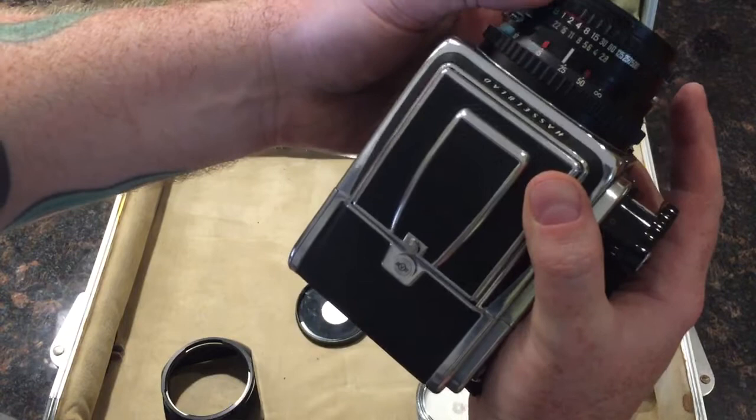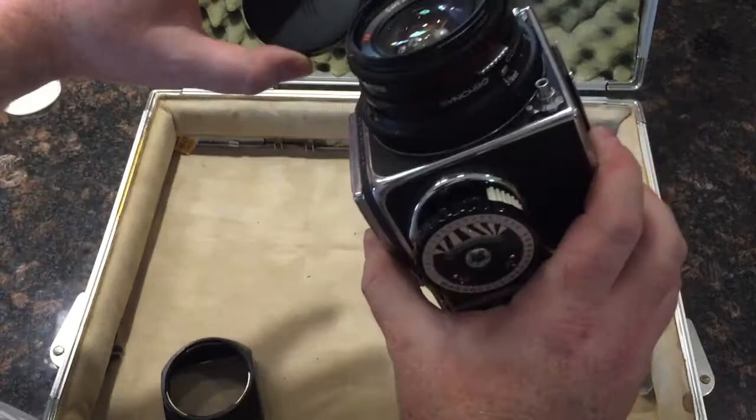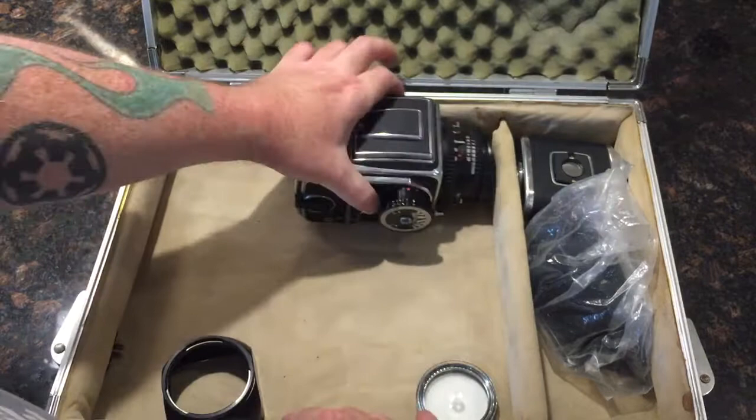Personally, if this was my camera, I would just get used to that — I very rarely use one second or half a second. I cannot say when this camera was last repaired, if it was ever repaired after purchase. So the lens could perhaps use a CLA, which I believe would cost somewhere between $100 and $200.